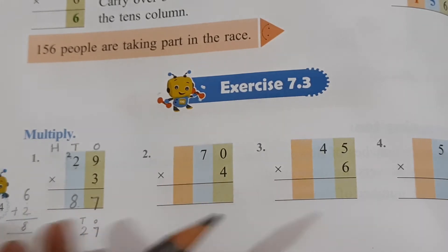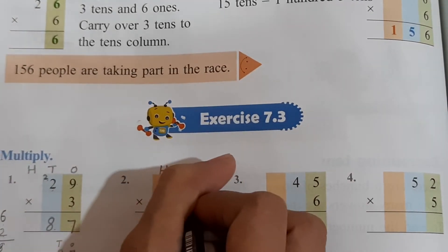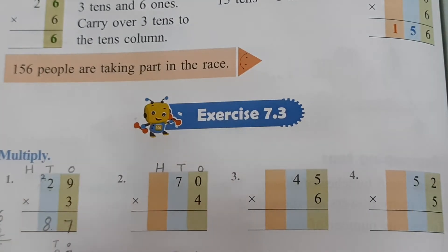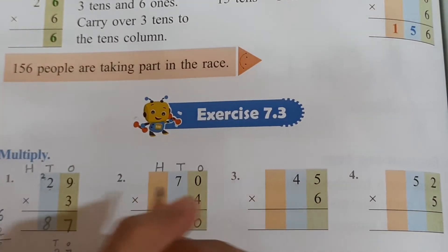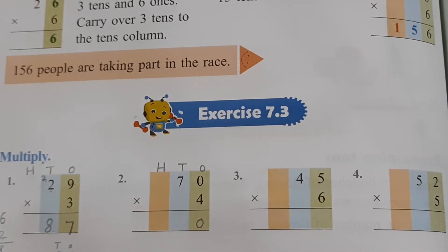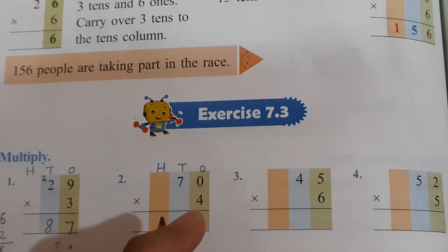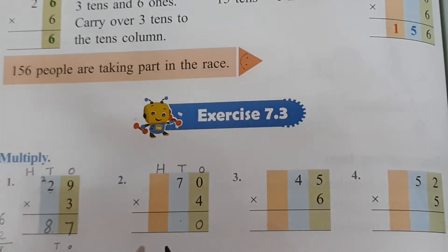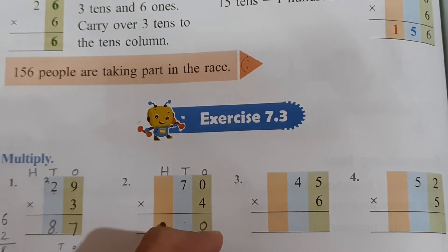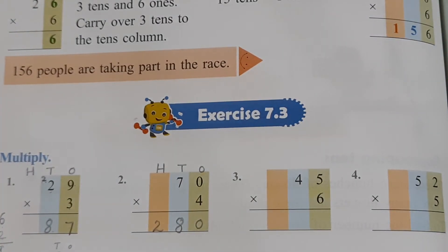Now have a look at this sum, children. 4 zeros are 0. Now what is 4 sevens? 4 ones are 4, 4 twos are 8, 4 threes are 12, 4 fours are 16, 4 fives are 20, 4 sixes are 24, 4 sevens are 28. So you will write 2 here and 8 here — you will not write the full 28 over here. This is how you have to do it.